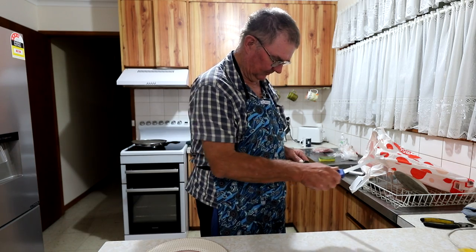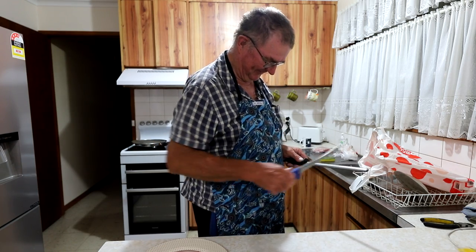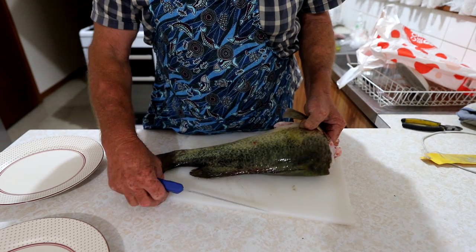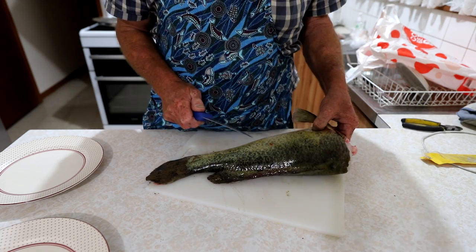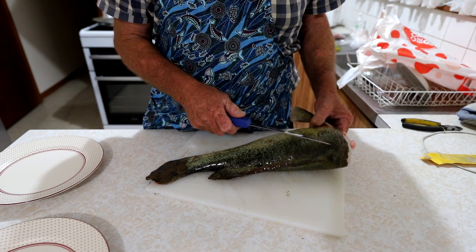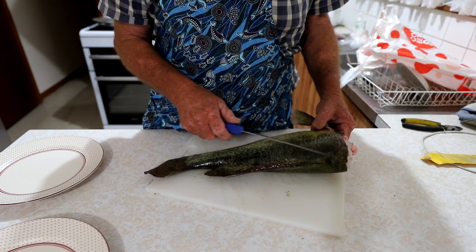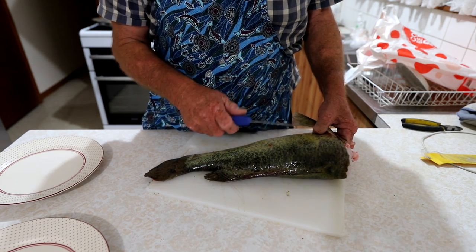I've got my dad enlisted to fillet this fish for us. He's going to show us how it's done. Everybody does these a different way and there's going to be someone who says you're doing it wrong, you should be doing it this way. But I don't care — I've been doing these for 50 years, and if you don't agree, bad luck. Do it yourself.